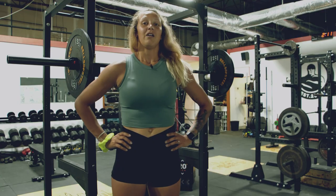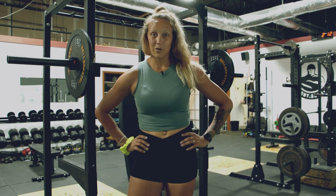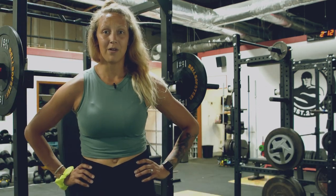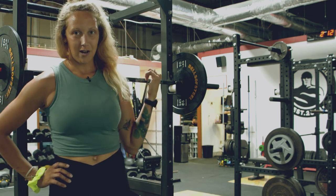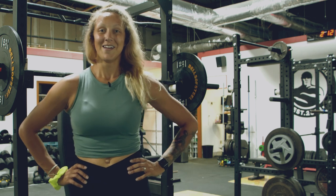Alright, that was a 20-minute shoulder builder workout using all Bells of Steel equipment. Super simple to set up — a great way to put your light commercial rack to use. Try it at home and let us know what you think. Thanks guys.